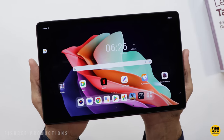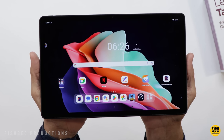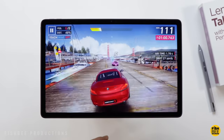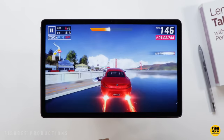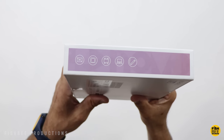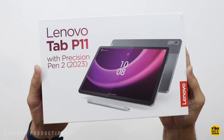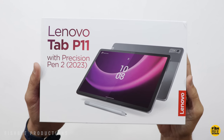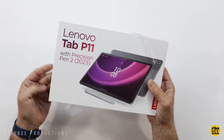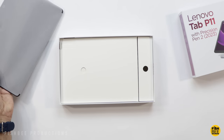Some of the specs: it has an 11.5-inch IPS display, 2000 by 1200 resolution, 400 nits brightness. There's a MediaTek Helio G99 processor, 4 gigabytes of RAM, and 64 gigabytes of storage. It comes with Android 12L, upgradable to Android 14, and a 7,700 milliamp-hour battery. They're advertising up to 10 hours of video playback — I'll definitely be testing that out. As for cameras, there's an 8-megapixel front-facing lens and 13 megapixel on the back.